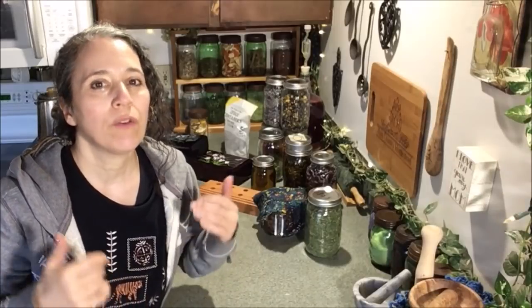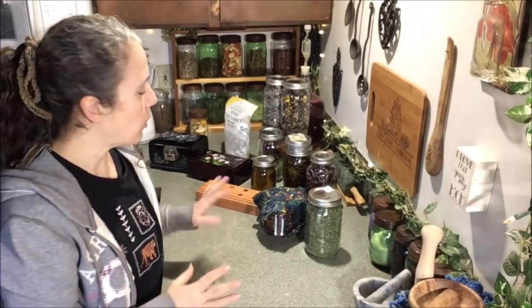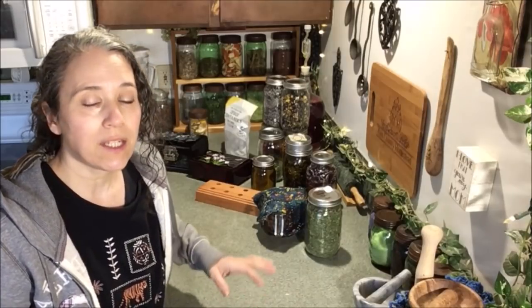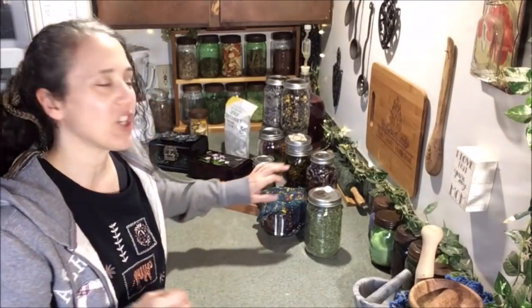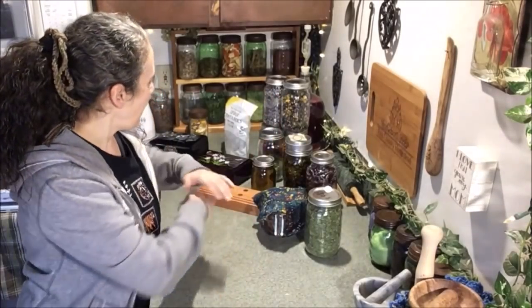Hello friends, Heidi here from Rain Country. God is good all the time, and I'm here for another 'this and that' video. For those of you who are new, my 'this and that' videos are basically a more informative form of a blog post. I try to get one out maybe once a week, showing you all the different things I have going on, redirecting you to older videos and adding information and updates.